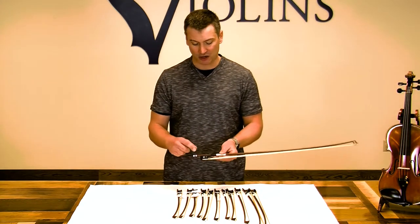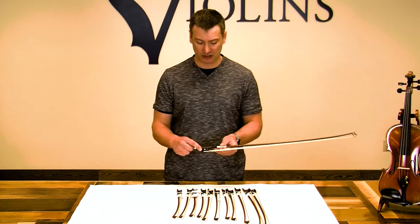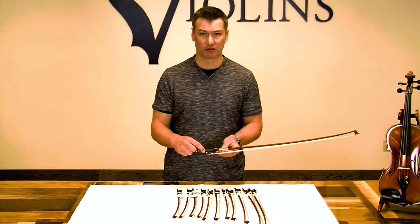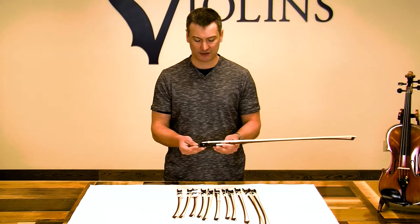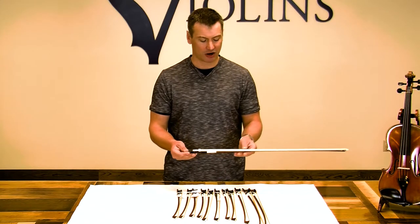Also, you have a frog here — it's made of very high-grade ebony, really heavy-duty. And you have a beautiful Parisian eye on here with mother of pearl in the center. Even the screw — you've got the silver with the ebony insert. It's just a lot of little details and high-quality materials, including a nice mother of pearl insert on the bottom of the frog.